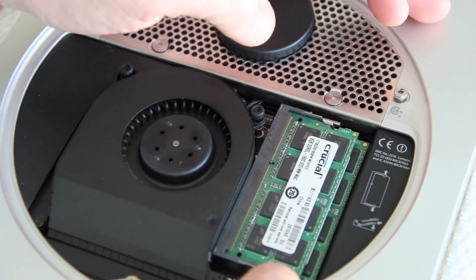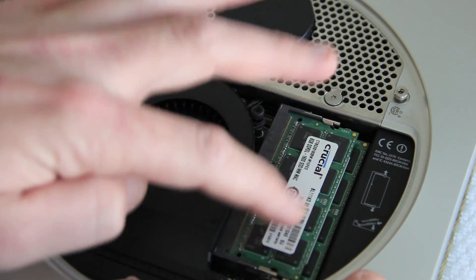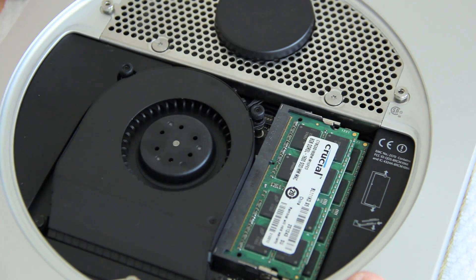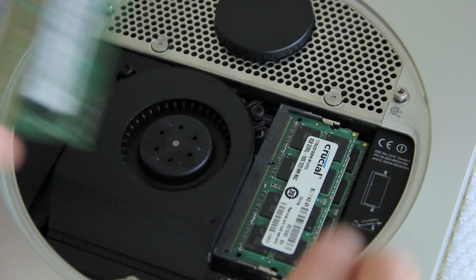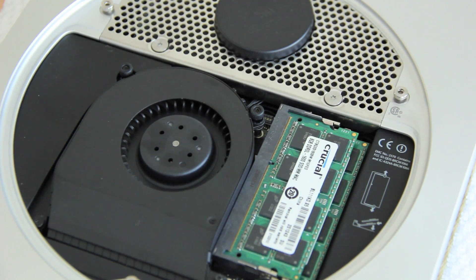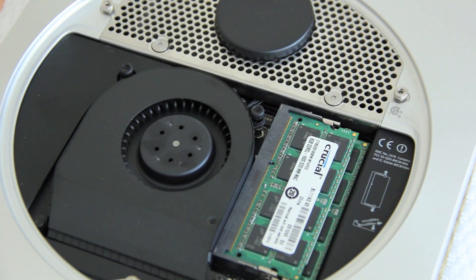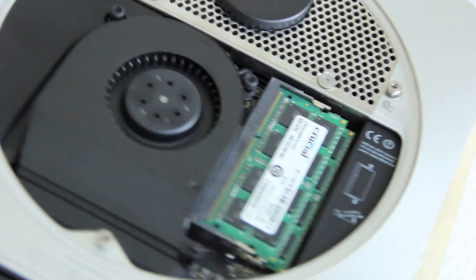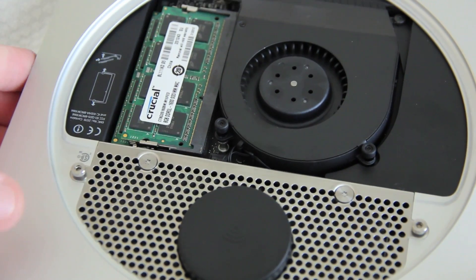You can see those pins are now back flat, the same way they were — that's your two 8GB sticks installed. We've replaced the original 4GB and now have 16GB, which is a very nice upgrade. Now let's get the cover back on. Remember the dot system — rotate the Mac mini back to that dot position.